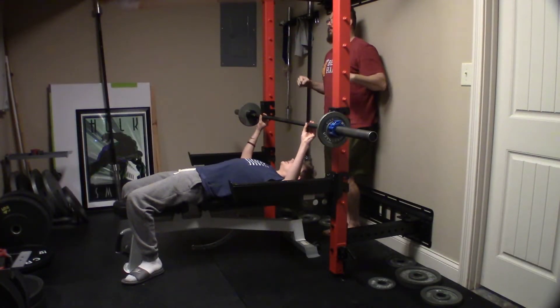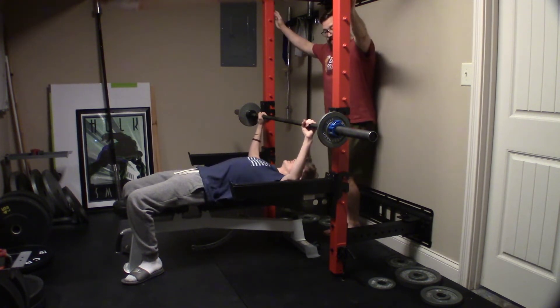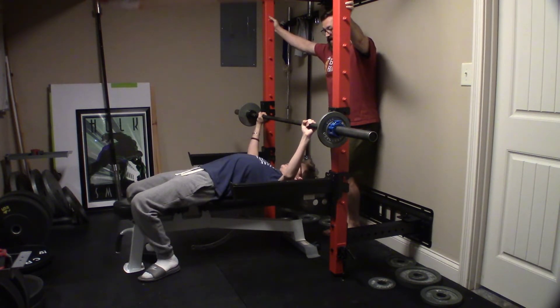I don't know if you're trying to go too fast, but your arms are kind of wiggling all over the place. Your body's kind of wiggling all over the place. Get tight. You should be tight throughout the movement. Push yourself up the bench with your legs. Squeeze your butt. Arch your back.